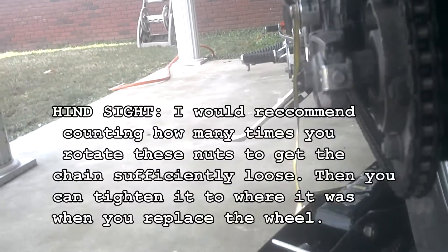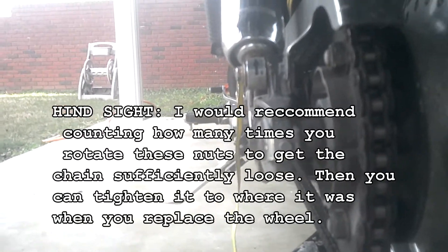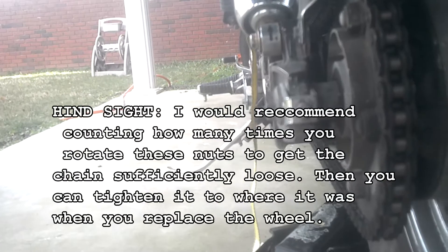After you've loosened that axle nut, you need to loosen the chain adjusters. That'll take an 8 millimeter wrench. Loosen it on both ends — that's your next step.